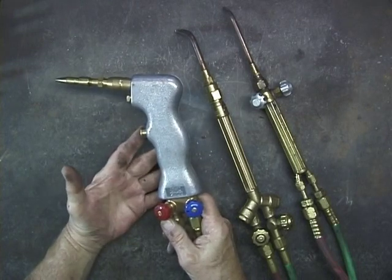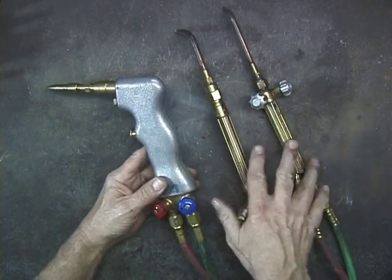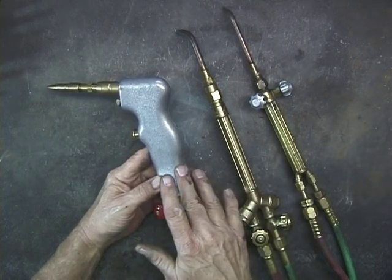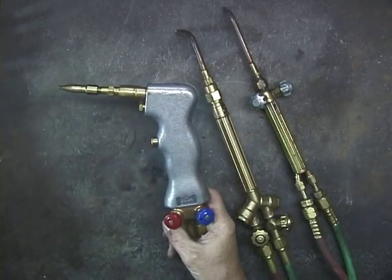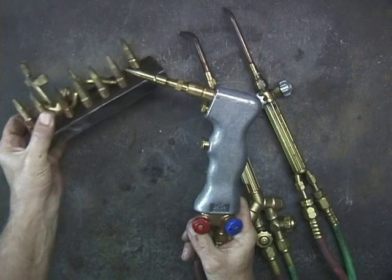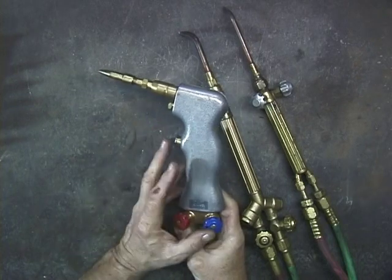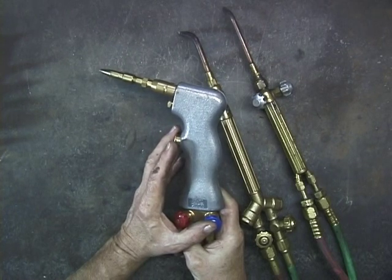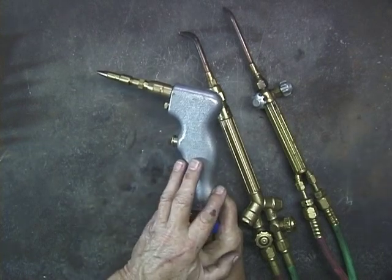Now, this is the Henrob 2000 — a completely different type of torch than the standard oxygen acetylene torches. It has some advantages: it uses far less acetylene, and the heat is much more pinpointed. You can get a whole set of different tips. One of the main claims to fame for this torch is cutting steel. I don't cut much steel with this — I use it for brazing and for gas welding. It just does an excellent job. But it's a little more difficult to get used to.